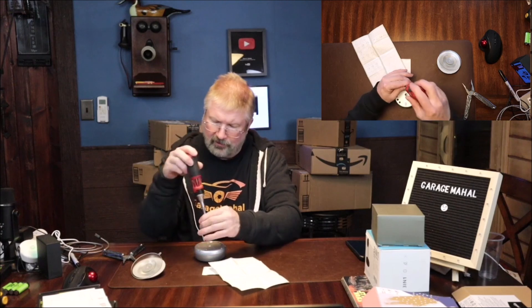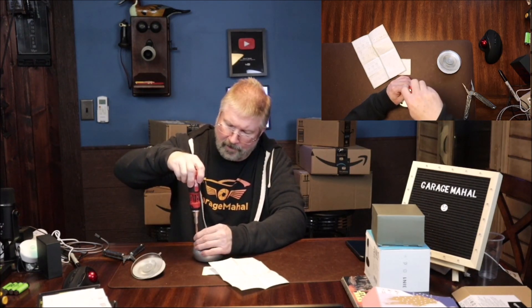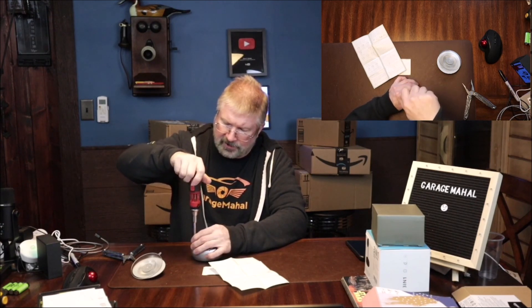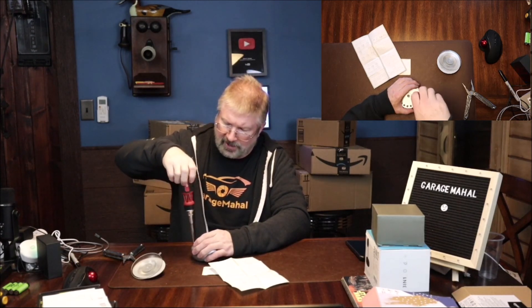We'll screw everything down nice and snug. The screw is going into plastic, so you don't have to make it super tight, but make sure they're snug enough to keep it nice and water-compartment safe. I actually have one of these clocks already in one of my other bathrooms - I love it so much that I'm getting one for each of my bathrooms.